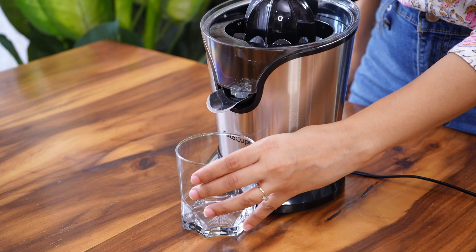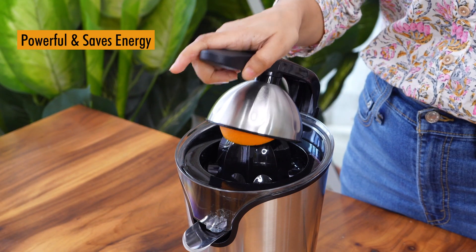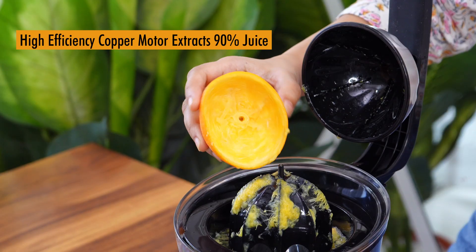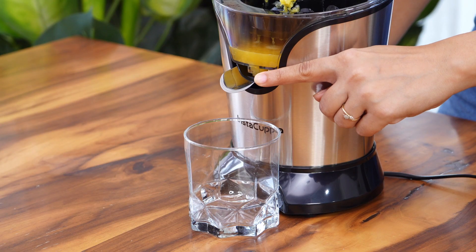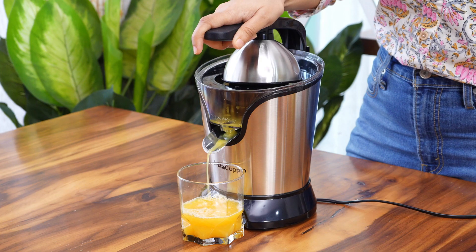Let's make some orange juice. I'm keeping the spout closed for now. Cut oranges in half and place one half on the cone, then press the handle as shown. The juice is extracted very well, as you can see. Repeat the steps. Once the juice is collected, you can open the spout, or you can keep the spout open for a continuous flow of juice into the glass.